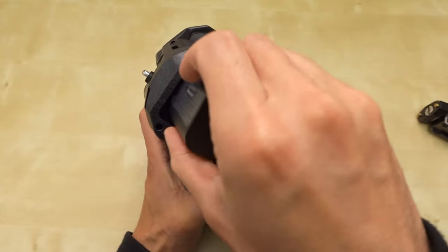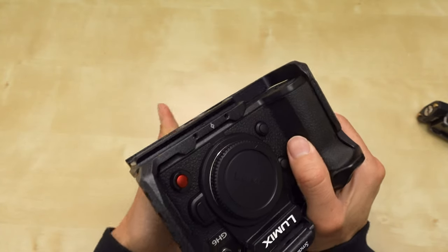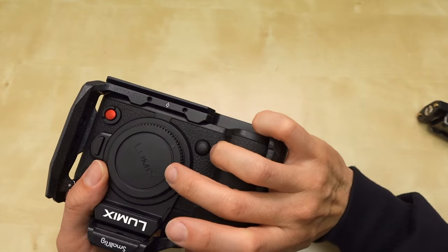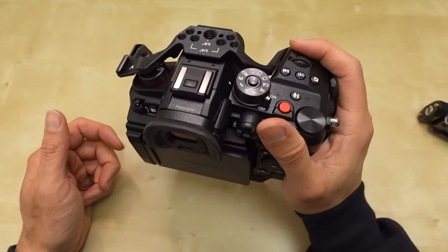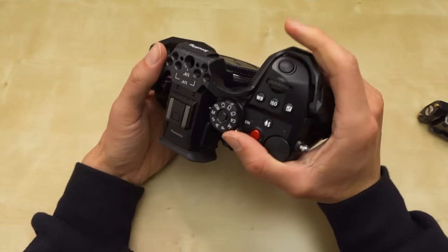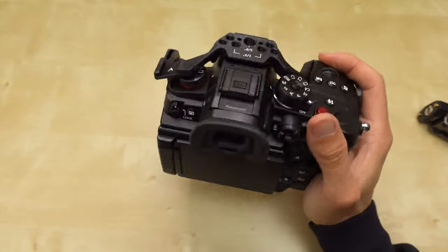Let me pop a battery in there and close that. There's a space here on the bottom of the battery compartment, and that also looks like where I could rest my pinky. My pinky could fit there. So if I hold it like this — that's better. When I bring my pinky down there, I get a better grip. Nice.